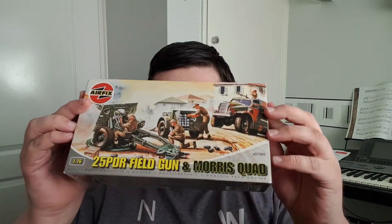Yeah, you read right, don't worry, I haven't lost the plot. Probably. But yes, I am indeed doing an Airfix model. Why am I doing an Airfix model? Why is that a thing I'm doing?